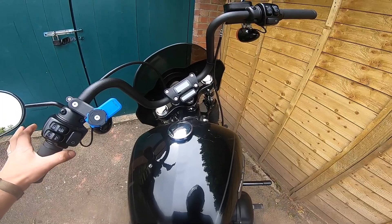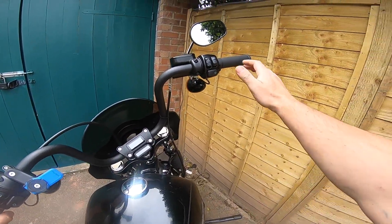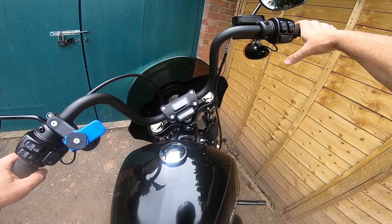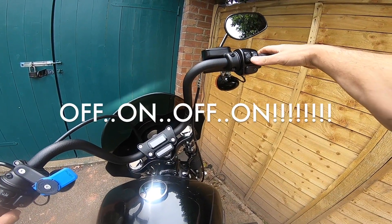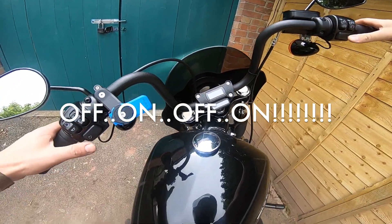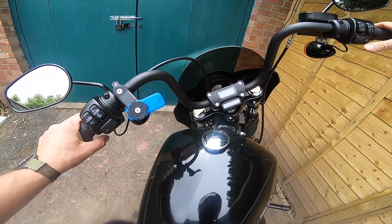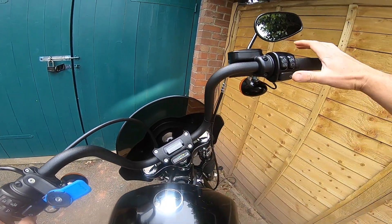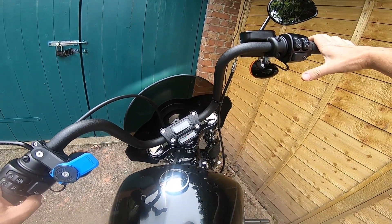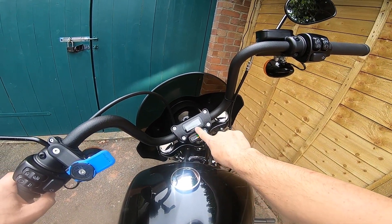So the procedure is: you turn the bike on, then you go on, off, on, off, left, left. And that will bring up 'enter pin'. Then you turn the right signal once and it will show you what's there.